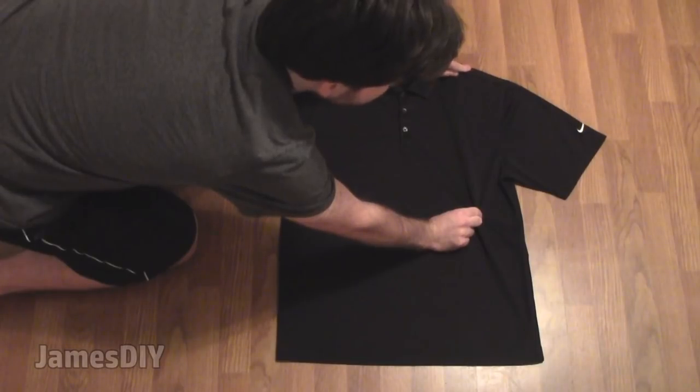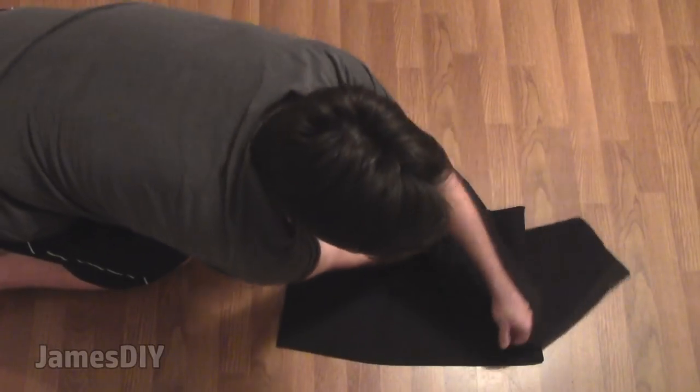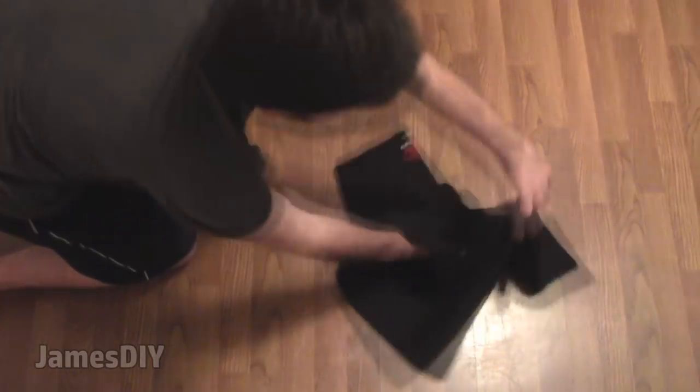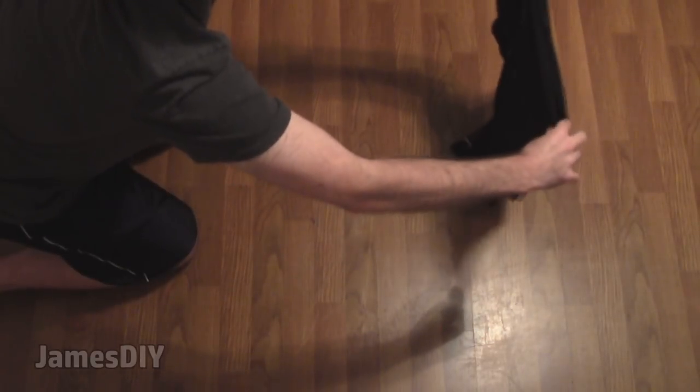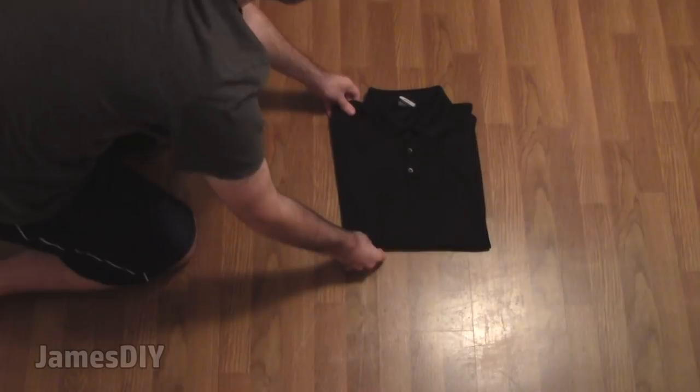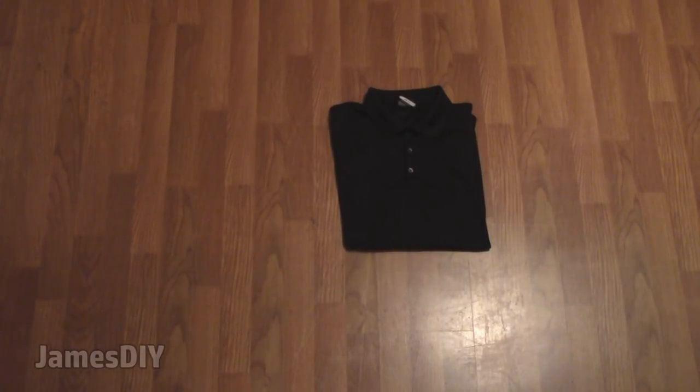Let's watch that once more. I'm bringing pinch 1 all the way down to pinch 3, and pinch 2 stays right there. All we got to do is uncross the arms and you're done. Give it a little practice and you'll never fold a shirt the same way again.